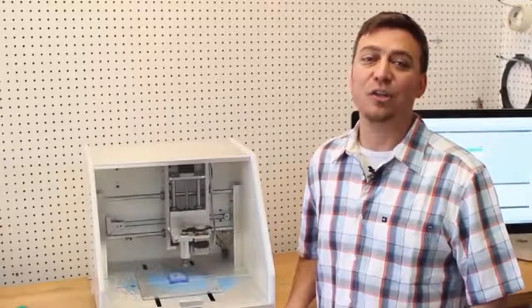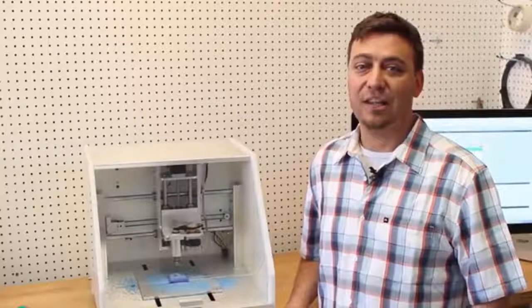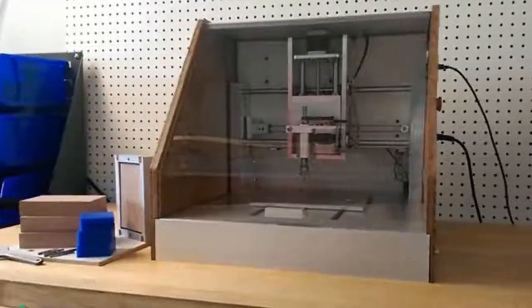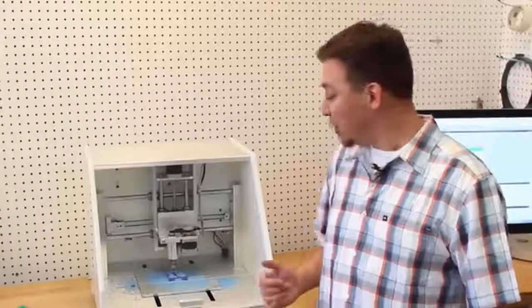The Nomad is ready to run right out of the box. Everything is included so you can begin making parts quickly. It's fully enclosed so it's quiet and dust free, and it comes with two enclosure options: bamboo that is studio and office friendly, and durable HDPE that is perfect for your shop environment.